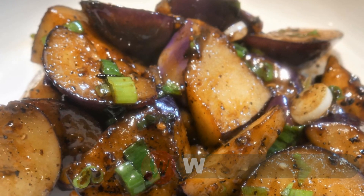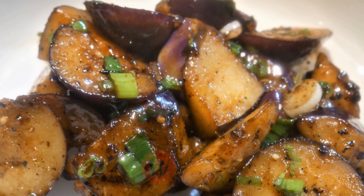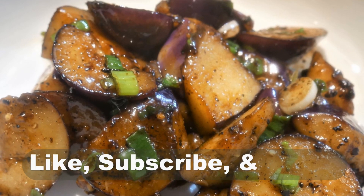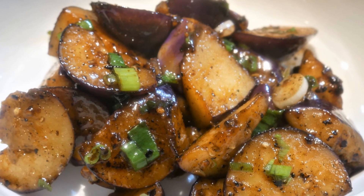Hello, this is Tak Chung. Welcome to my YouTube channel. If you enjoy this video, please click like, subscribe, and share. This will help me to reach a wider audience.